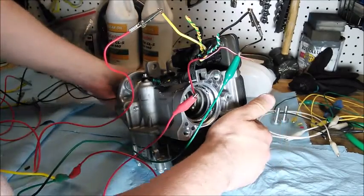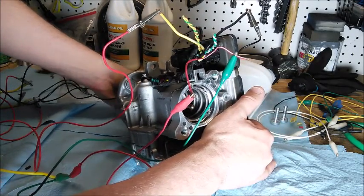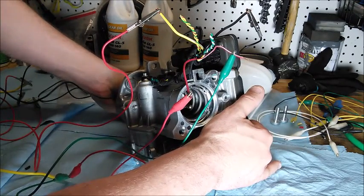I turn the ignition off. Interesting - so it does assist for a few seconds after ignition off. It was still assisting... now it's stopped.